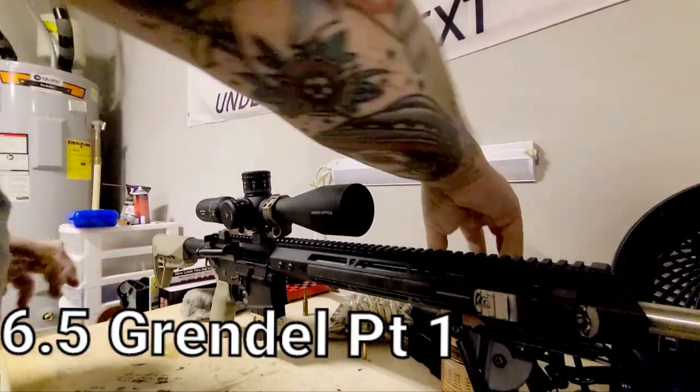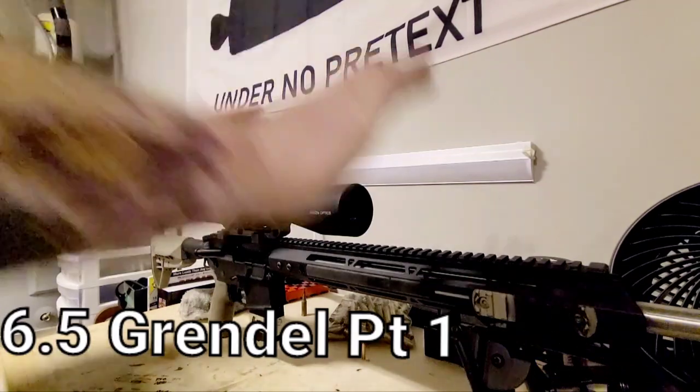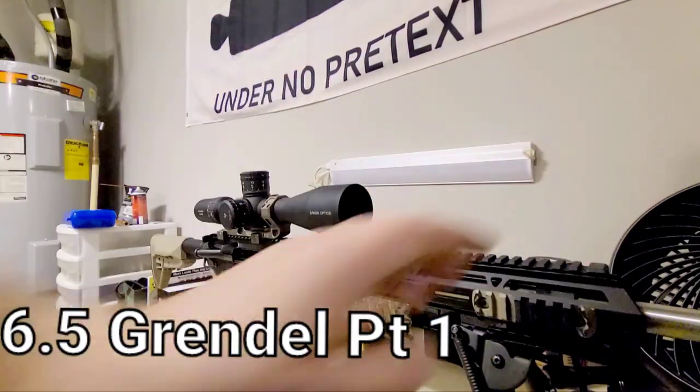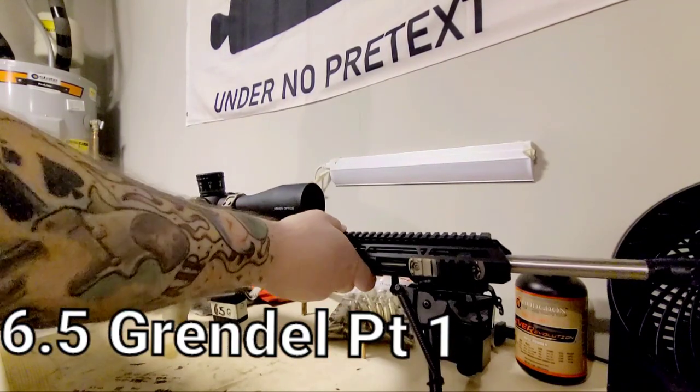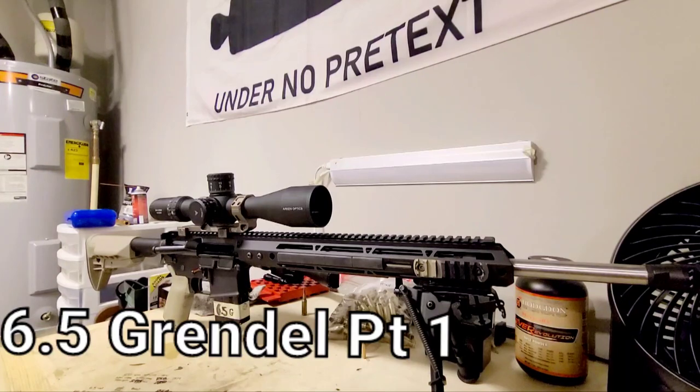Hey everybody. One of the things I wanted to talk about today is this beautiful rifle here. What we've got is an AR-15 build that is based on a 6.5 Grendel.